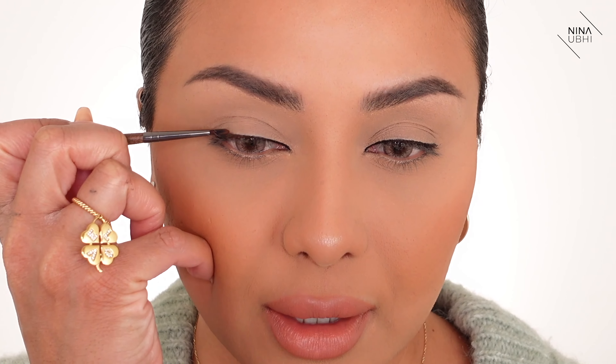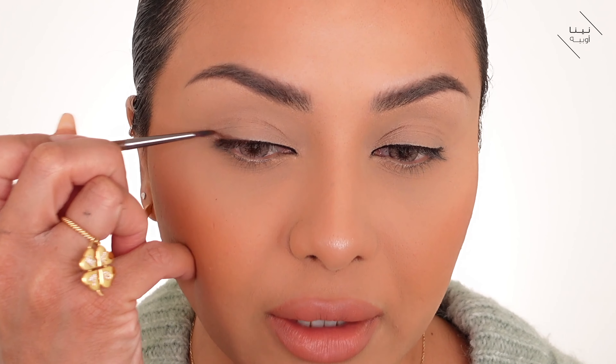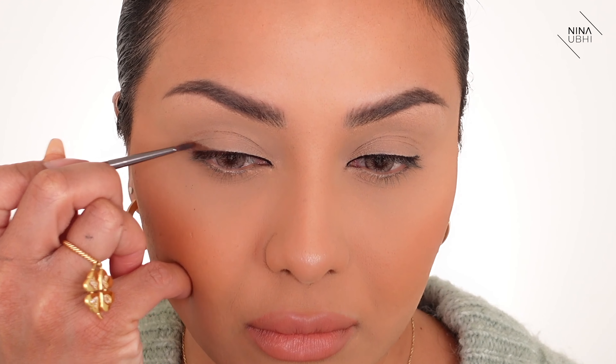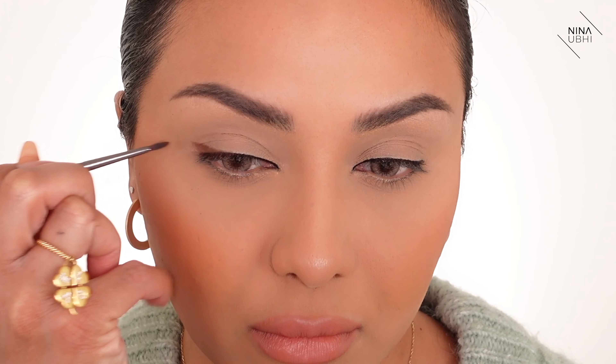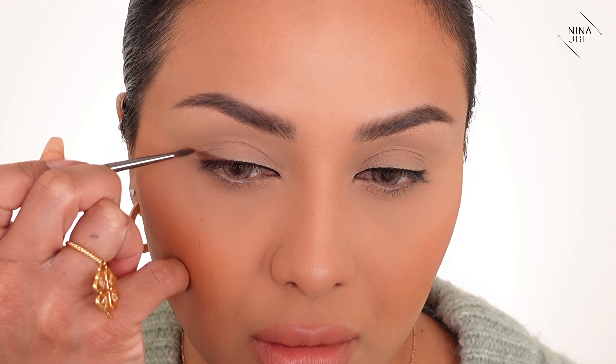I'm starting from the last quarter of the eye, around here, and I'm just going to create a very natural lift — almost like an eyeliner look, like a flick. There you go, that is literally it. I'm going to do the same on the other eye.